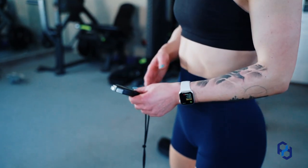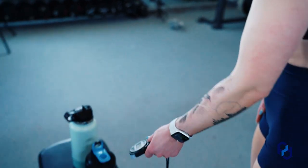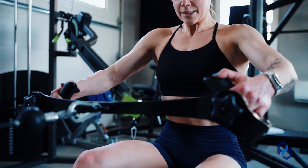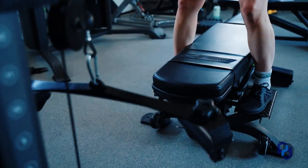Once you have diaphragmatic breathing down, your breathing pattern will be more stabilized and you'll be more in a parasympathetic state. Even when you're training and not fully in that parasympathetic state, your breath is still centering you. So when you go to train, you're going to be focusing on your core and breathing diaphragmatically rather than just moving through the motions.